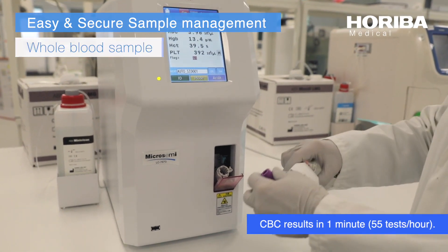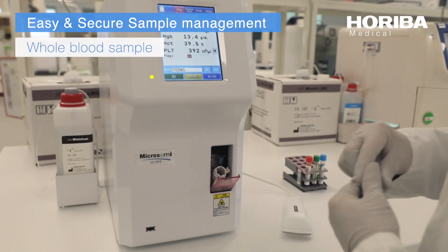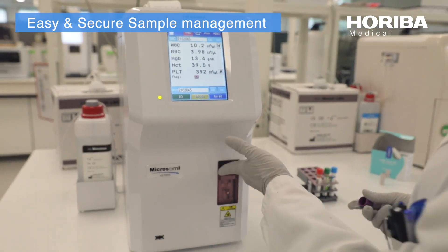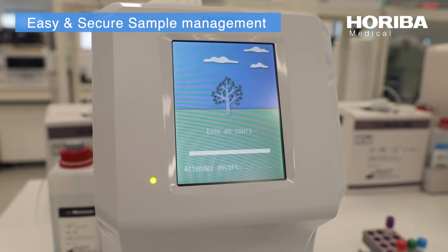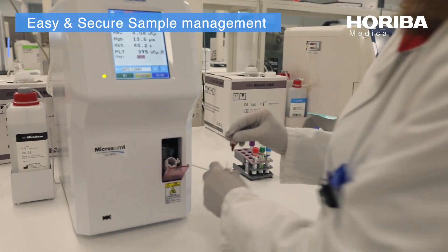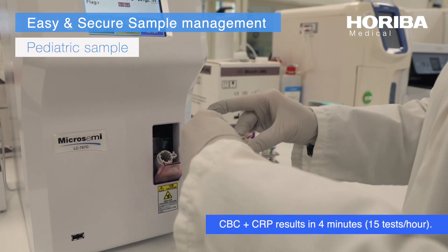CBC results in 1 minute, 55 tests per hour. CBC plus CRP results in 4 minutes, 15 tests per hour.